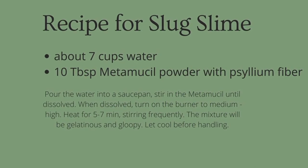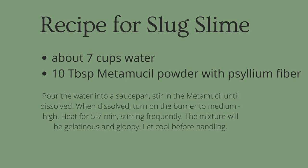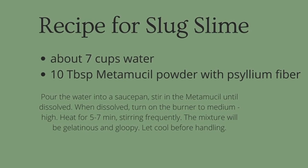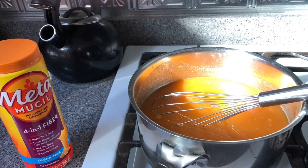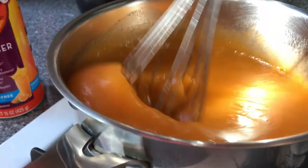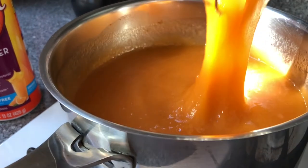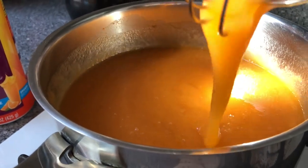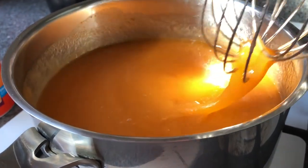For slug slime you need approximately seven cups of water, ten tablespoons of Metamucil powder, and a pot to heat the mixture on the stove. Make sure you have a grown-up to help. Dissolve the Metamucil powder in the water and then heat the mixture on the stove, stirring fairly continuously for about five minutes or until it's the desired consistency. Be sure to let it cool before playing with it.